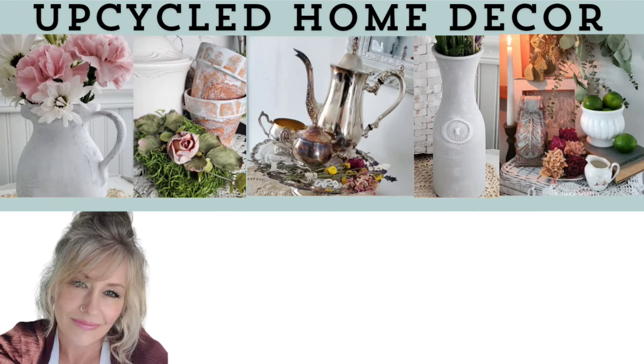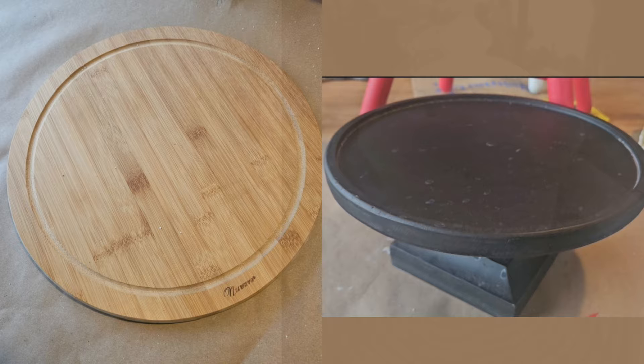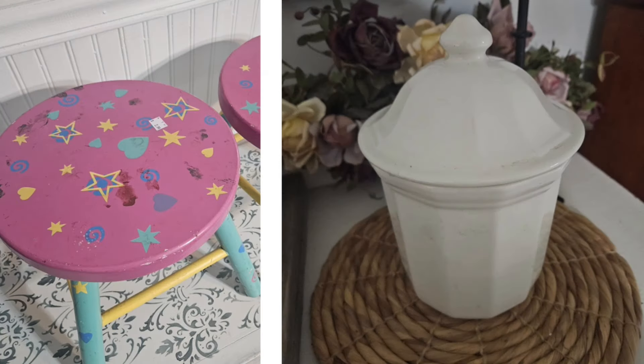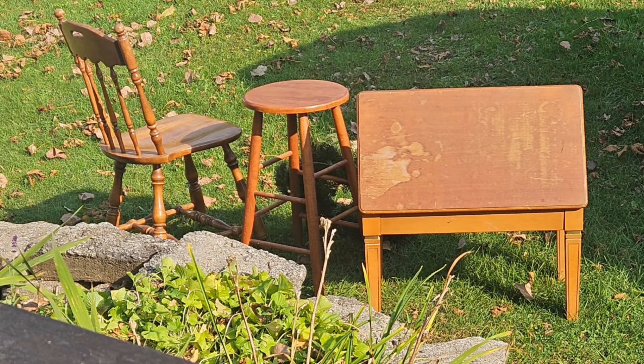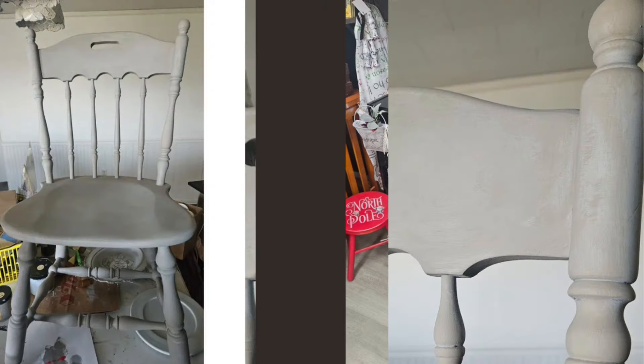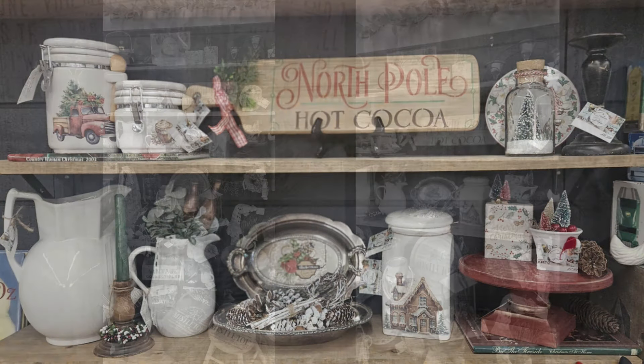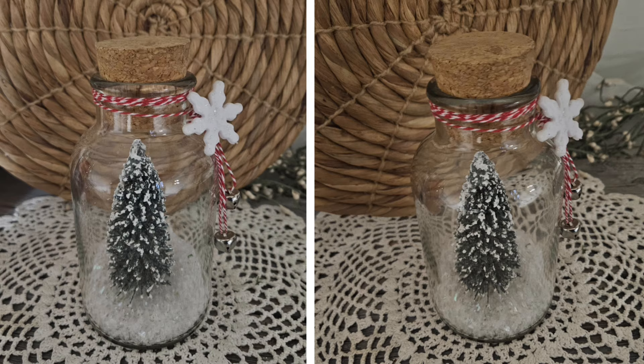Hi friends, this is Kim from Creative DIY Purpose. Welcome! Today we'll take four thrift store finds and give them a holiday makeover. I'm most excited to share with you the final reveal of this wooden chair, because it's going to get a touch of Christmas magic at the end of the video. I'll also share some photos of my Christmas booth reset and a few thrifted items that I think you'll enjoy seeing.